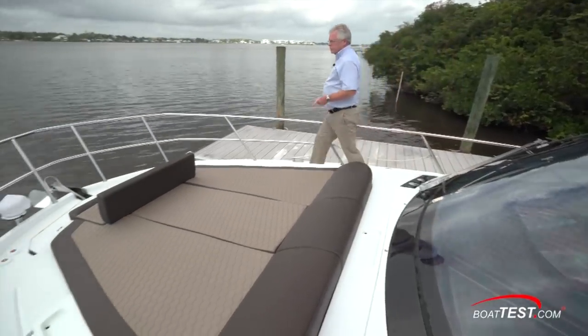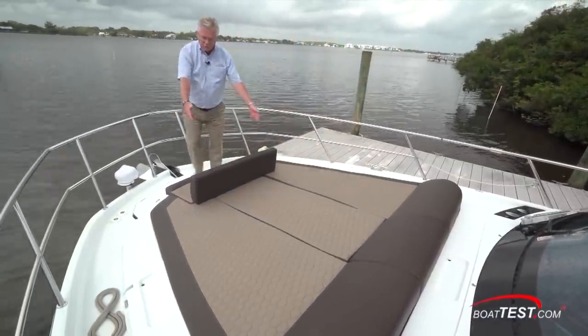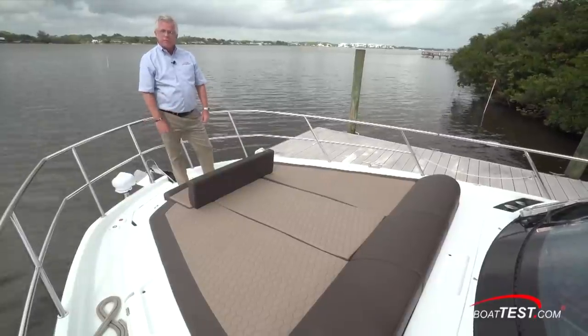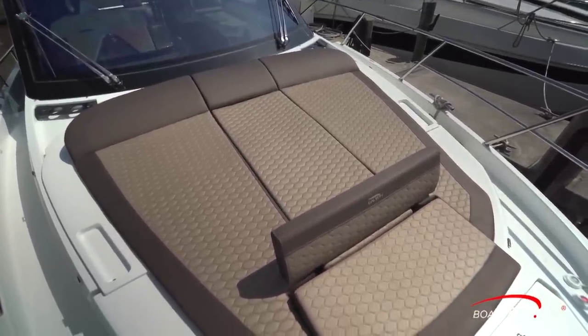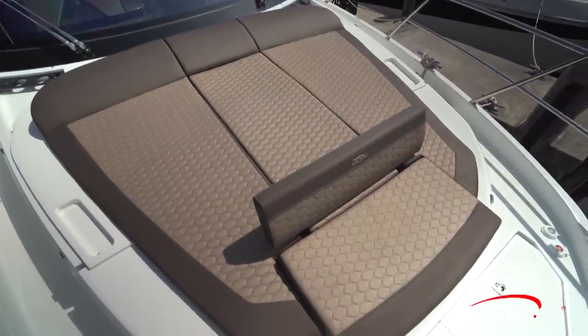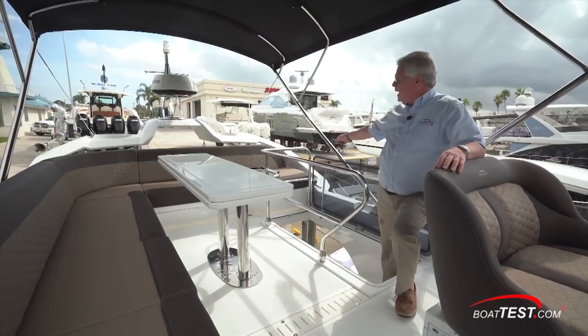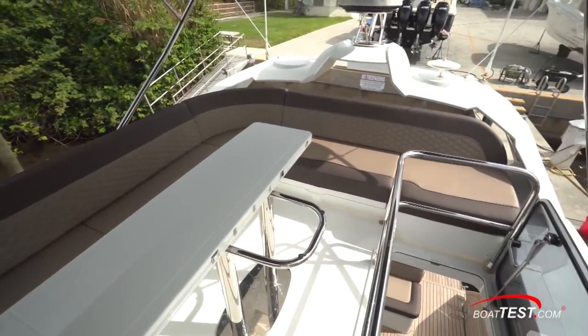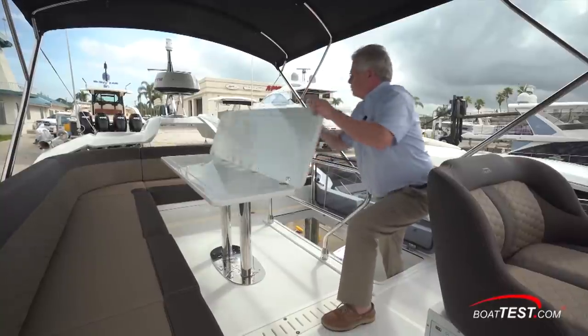There's another entertainment area in the bow — a nice three-across sun pad and notice there's a forward-facing seat. This seat back will retract down and stow in a hatch just underneath. There's no stereo control up here, but all of the sound system is Bluetooth capable so you can control it all with your smartphone. Now this is a comfortable gathering area: L-shaped seating wrapping all the way around the flybridge deck and surrounding a table that is also expandable.